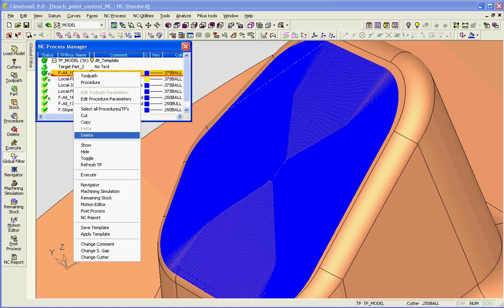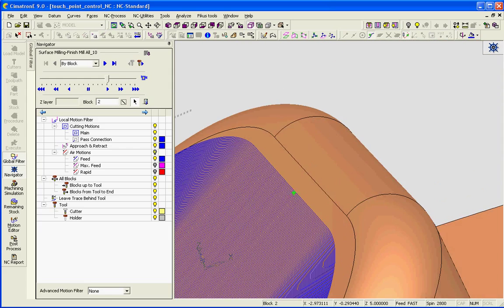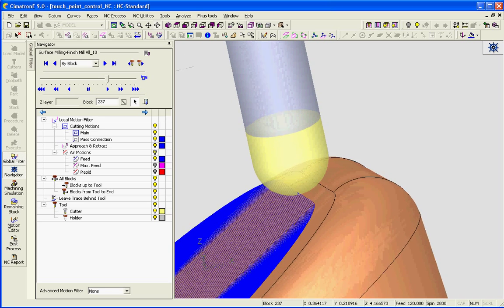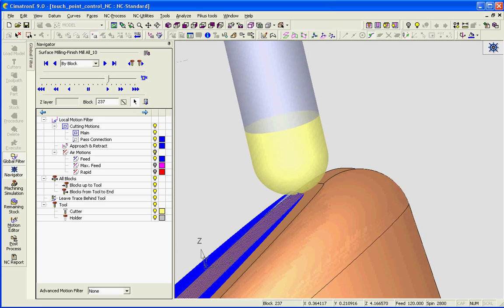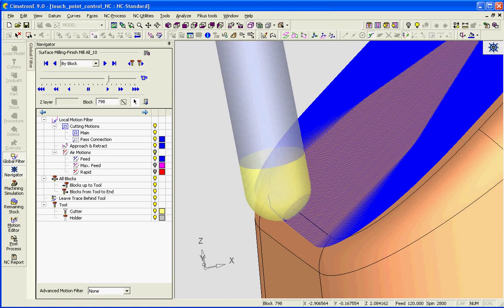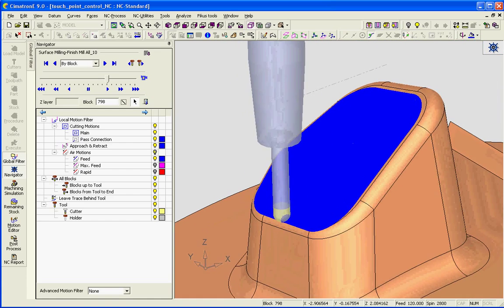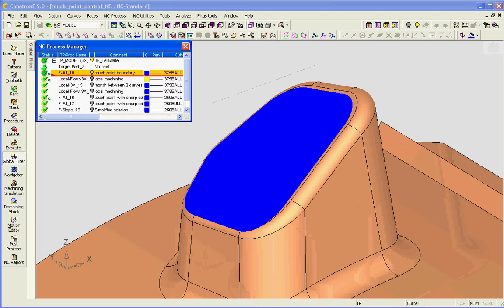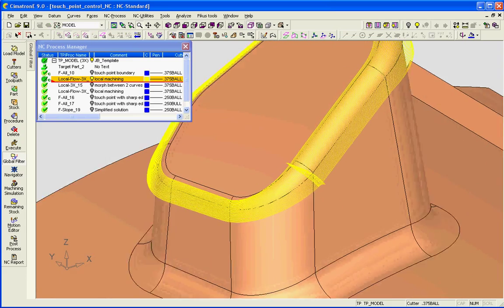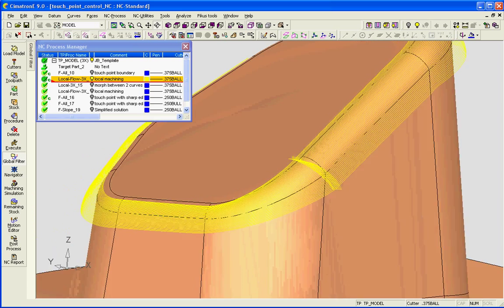If I position the tool along the outside edge, you'll see that it's tangent to the boundary, taking into account the geometry and the tool. And the same thing down here. The next procedure is a flow line procedure, and it's running along the radius, leaving a really good finish along the fillet.